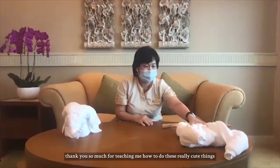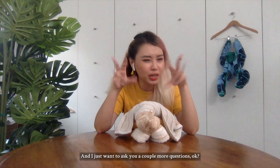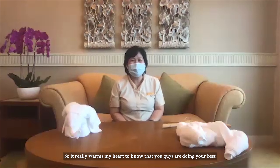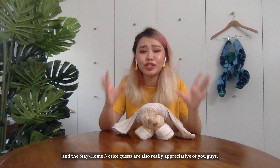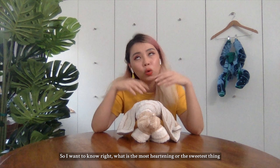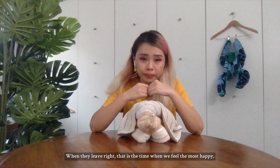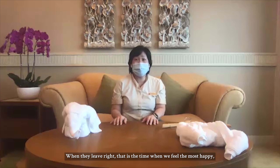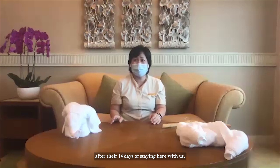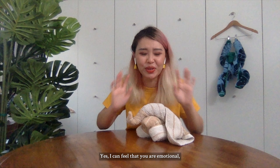So for your stay-home notice guests, I suppose they really enjoyed making these things — it's so therapeutic to just fold a towel. Yeah, at least they got something to accompany them during their stay here. And I feel like I just want to put this around the house — it looks so much better than the towel itself! Before you go, Donna, thank you so much for teaching me how to do these really cute things with just towels we can find at home. What is the sweetest thing these stay-home notice guests have given you and your team? When they leave — that's when we feel the happiest, because we know they leave the hotel safely after their 14 days. You feel happy that they are safe and healthy when they leave. Yes. I can feel that you're emotional. I'm trying not to be emotional now.